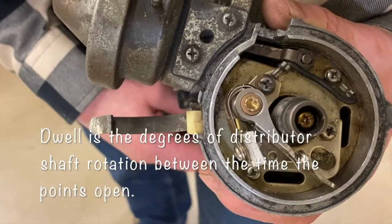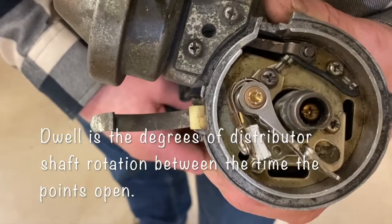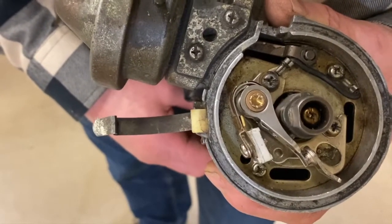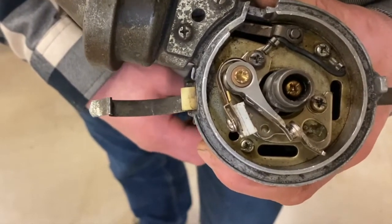In between the lobes we have what they call dwell time — that's the amount of degrees that the distributor shaft rotates before it triggers the coil again. We used to be able to measure that with a special meter called a dwell meter. This is a four-cylinder distributor — you can see four lobes on it.